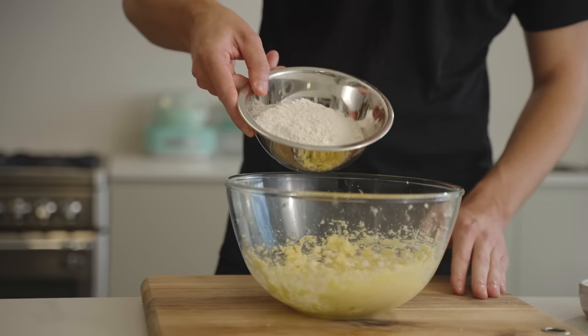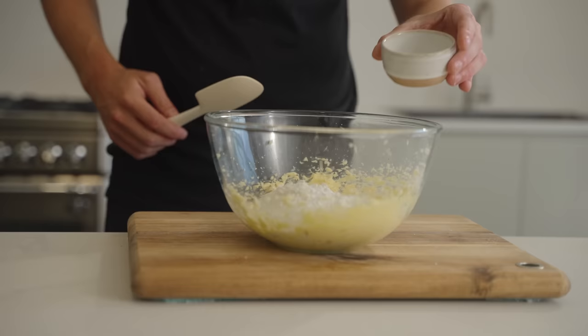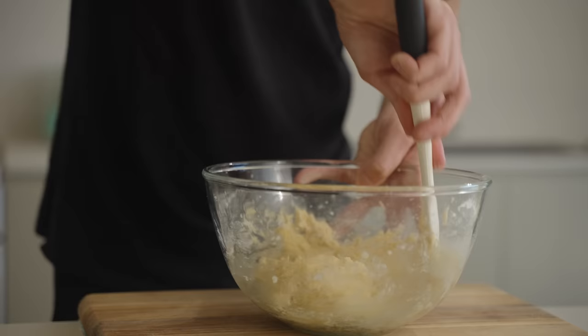Add in 150 grams of plain all-purpose flour, 4 grams of baking powder and 20 millilitres of full fat milk, then use a spatula to gently fold this through. We don't want any lumps or clumps — this will form a nice smooth but slightly wet pastry or dough, which is the perfect base for our crumble.